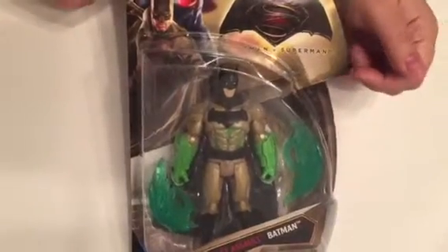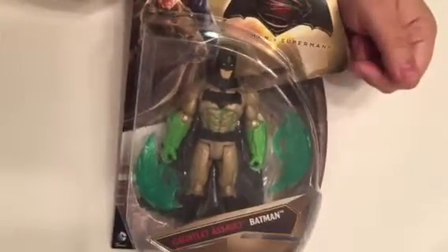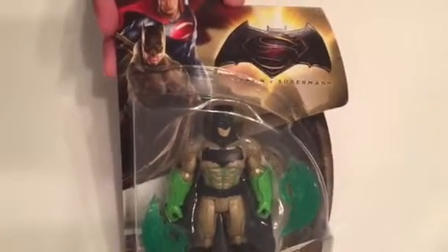Hey guys, it's Mandy and John, and today John is reviewing one of the Batman V Superman toys. So I will let him take it from here. Today we have Gauntlet Assault Batman. He's from the core basic line of the Mattel Batman V Superman figures.